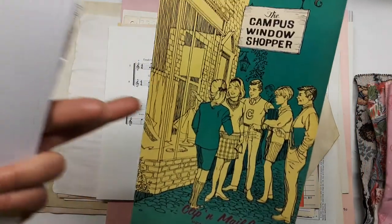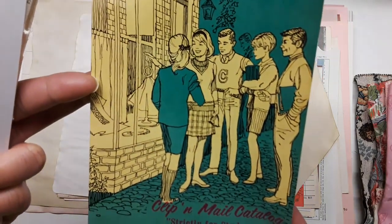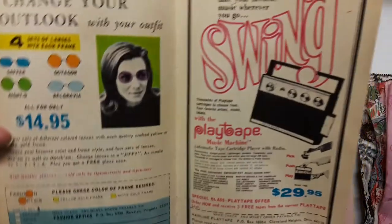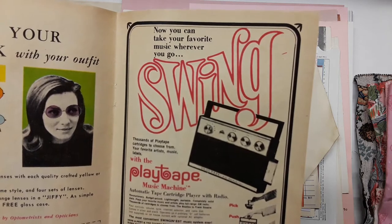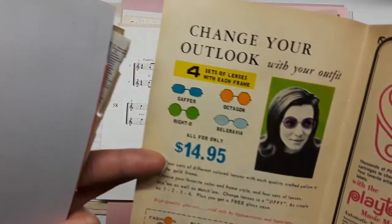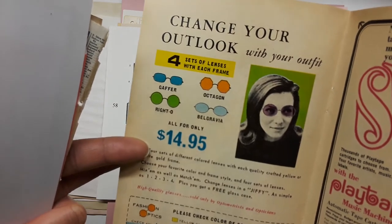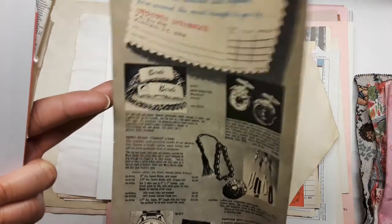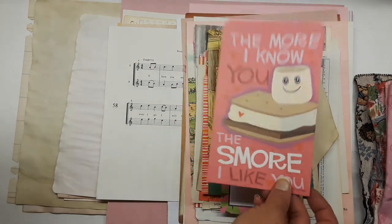There's an old campus publication called 'Window Shopper' with cute girls and guys, and inside it says 'Swing' with a vintage 70s-era radio. There's also 'Change your outlook with your outfit' — do you have to do that for love? Some pretty pink and blue writing paper and modern writing paper that says 'The more I know you, the more I like you.'